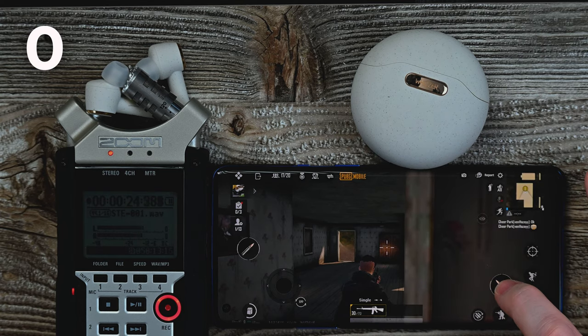Next up is the latency test. Now these are not advertised as gaming earbuds, so let's see how they do. All right, here we go.